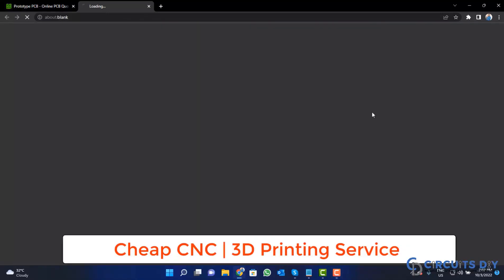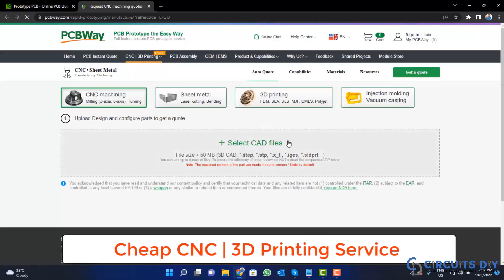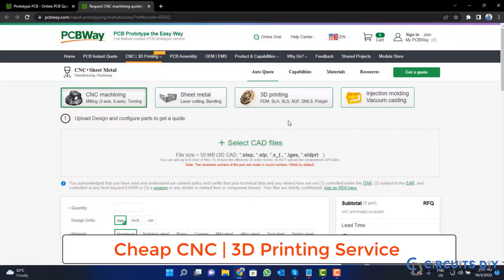So click on this button, upload your CAD file, and place your order now.